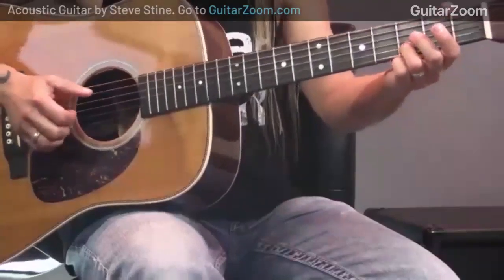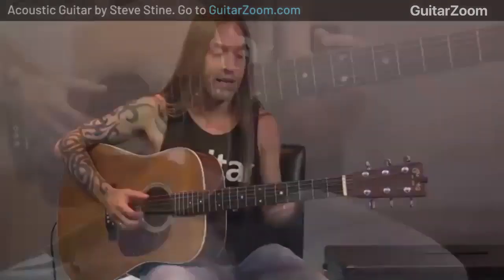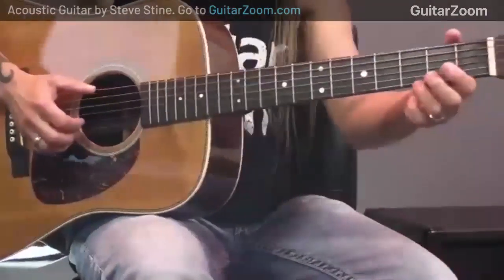We're going to move down to the second string and do exactly the same thing. Now if you know anything about scales, what I'm actually doing is taking some of these ideas straight out of the E minor pentatonic. If you don't know that scale it's perfectly fine, you can just follow along. I'll talk about all this stuff in the guitar course as well — how to play pentatonic and those sorts of things.